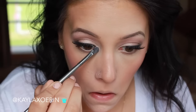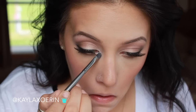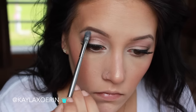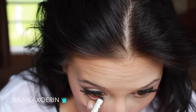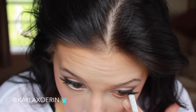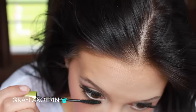Then I'm taking the shimmery white shadow we used as a base and placing that in the inner tear duct, and I'm also going to highlight my brow with it just to brighten the eyes and lift the brows. Then I'm taking a white eyeliner and putting that in my waterline — I'm not doing anything too dramatic or smoky, just keeping my eyes fresh and awake. Then I put some mascara on my lower lashes.